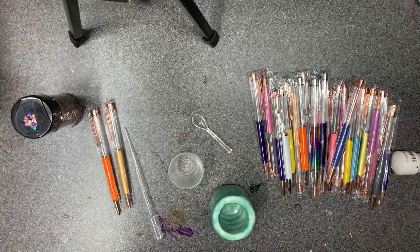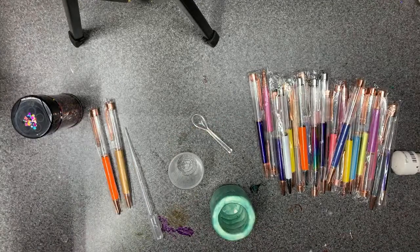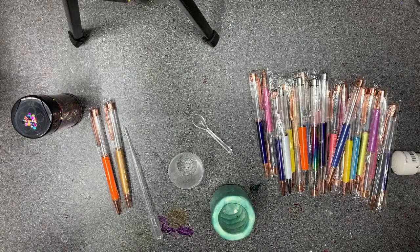I'm having serious technical difficulties today — this is my third restart on this live video. I want to show you how to do the glitter flow pens.